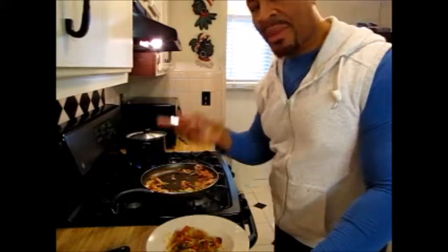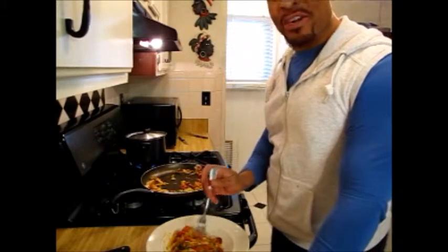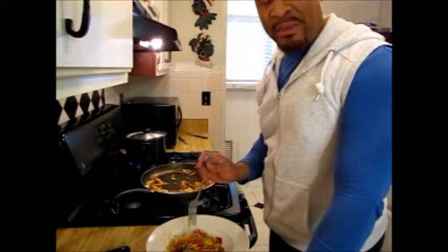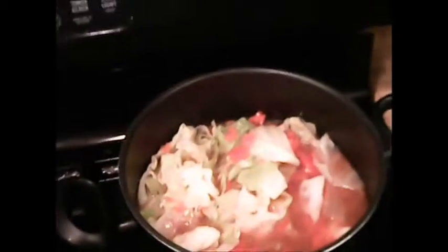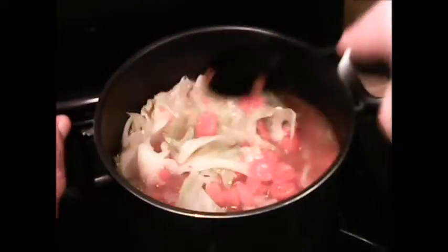We'll be back to check on the soup. Once the cabbage starts to wilt and becomes translucent, I add my stewed tomatoes and tri-colored bell peppers and bring it back to a boil. Once the soup gets back up to a boil, I cut off the heat and let it sit for a while. Some people use this soup for quick weight loss — you can eat it three times a day for seven to ten days and it will help you lose a couple of dress sizes or flatten your stomach. I do not suggest using it for more than seven to ten days.